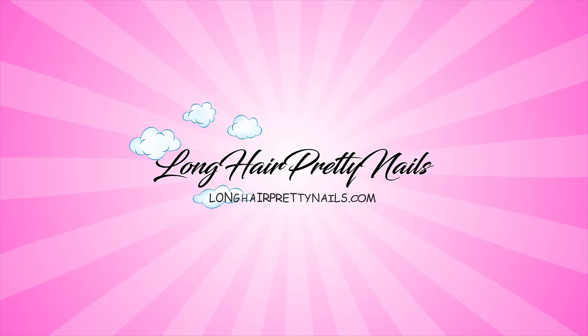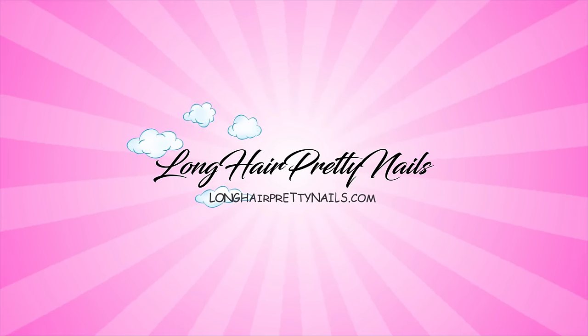Hey y'all, Evie here and welcome back to my channel. In today's video I'm going to be trying out some new products from Model Ones — they sent over their new lipstick series gel nail starter kits.